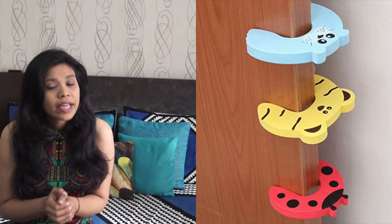You can very easily find these kind of door stoppers online. All the links are in the description box so please go and check it out, or you can even make your own DIY door stopper.